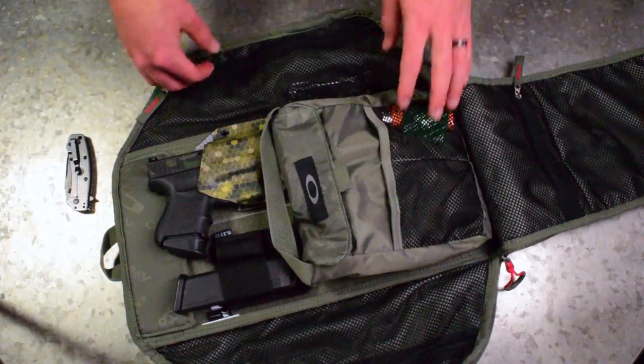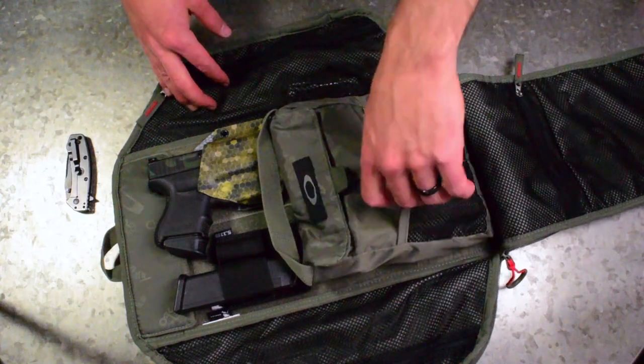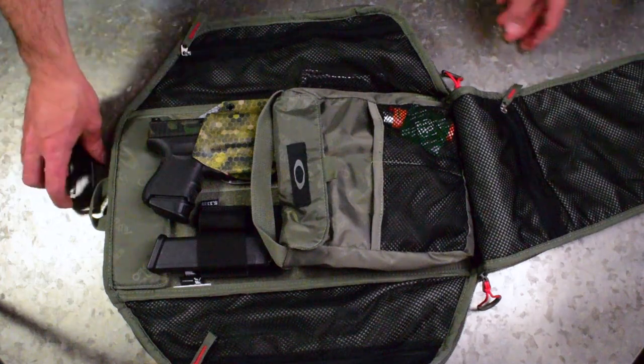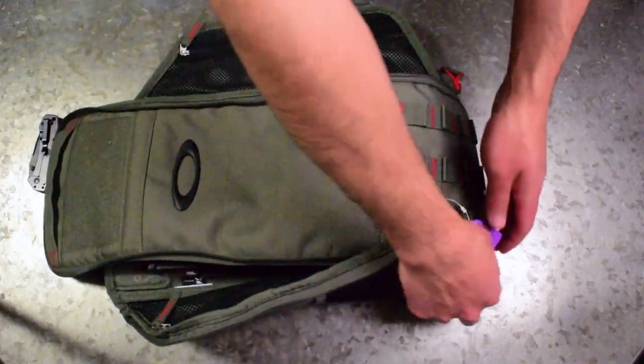That's really it for the pack. You could put other stuff in here — I usually have my headphones in here too, and you could put gum or whatever you want. All you guys that go crazy with your EDC could fit all kinds of stuff in here. But that's my little loadout that I use to carry at the gym.